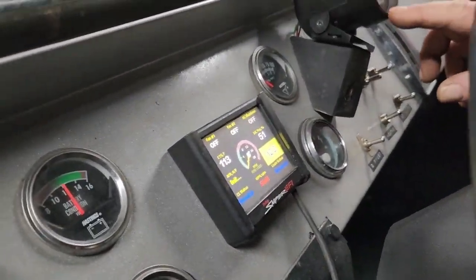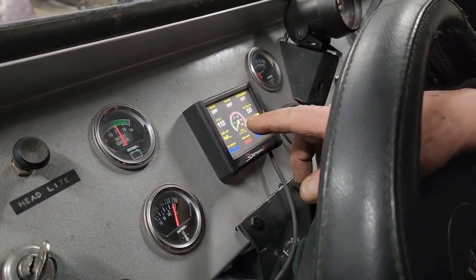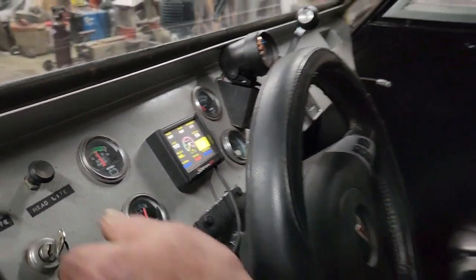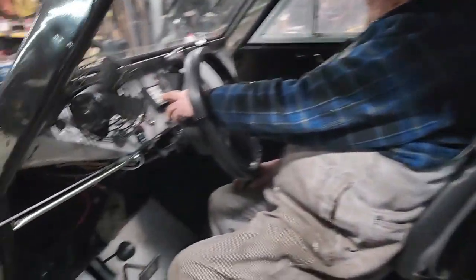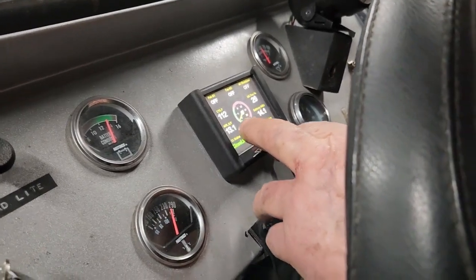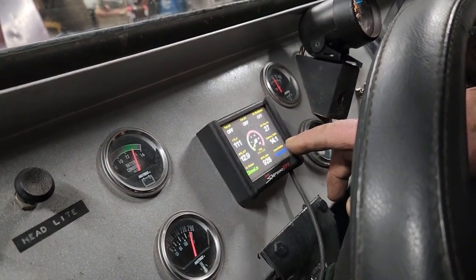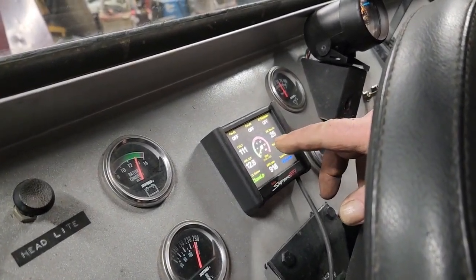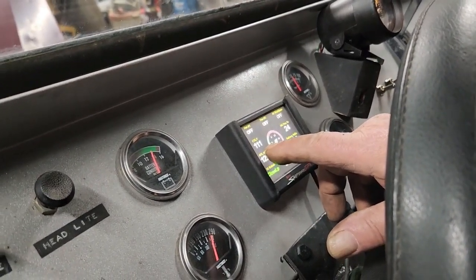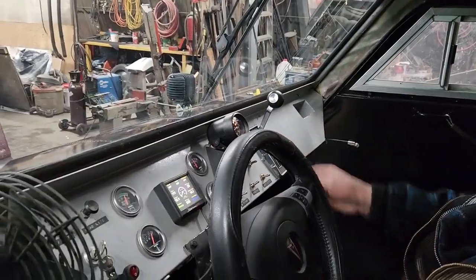Look at this computer screen here. He asked me to put an RPM gauge on, I put it on, but I'm gonna take it off because he already has RPM, temperature, and rad temperature — everything he needs. It's charging between 13 and 14 amps, RPM is running at 890 to 900, battery is 14 volts, and the engine temperature right now is 111. He's got everything on here he needs.